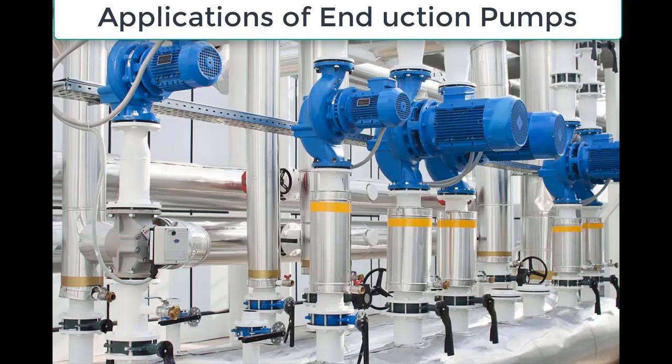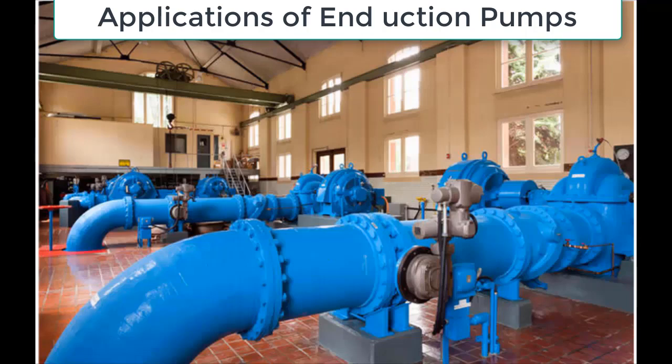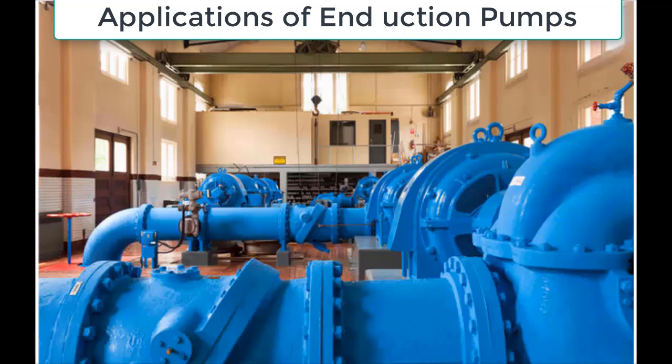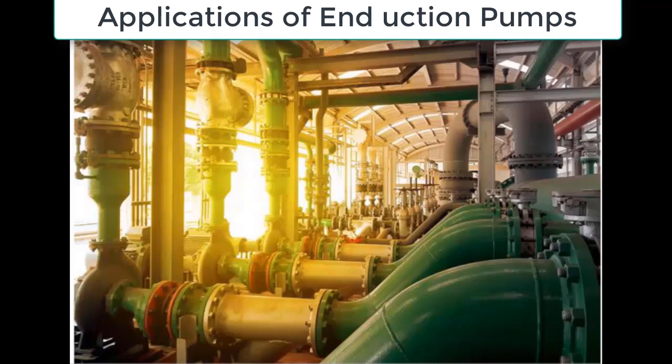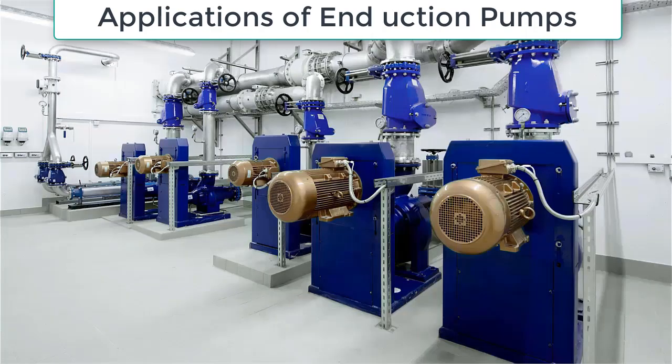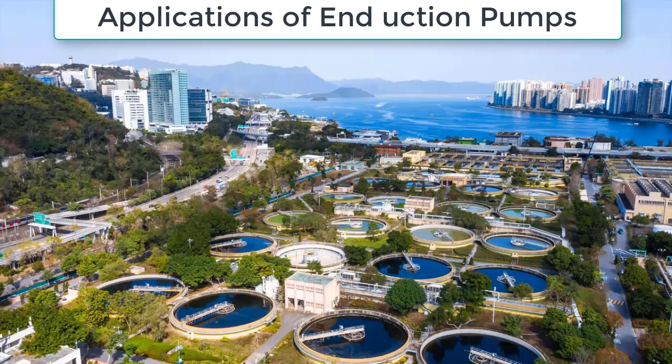End suction pumps are widely used in various industrial processes to transfer liquids, including chemicals, petroleum products, and wastewater. In the chemical industry, they are used to transfer chemicals from storage tanks to production processes. They are also used in the petroleum industry for the transfer of crude oil, refined products, and other petroleum-based fluids. In addition, end suction pumps are commonly used in wastewater treatment plants to transfer wastewater from one stage of the treatment process to another.